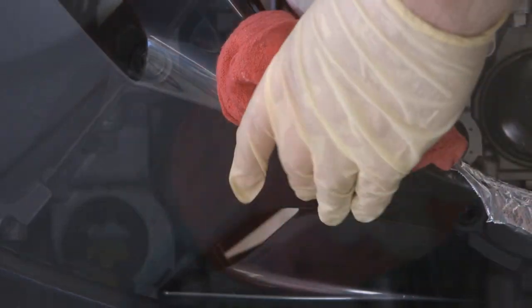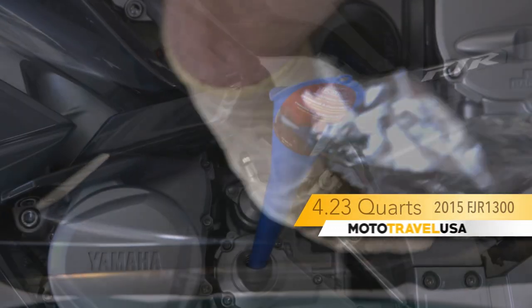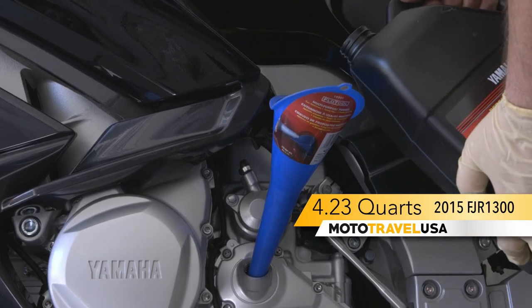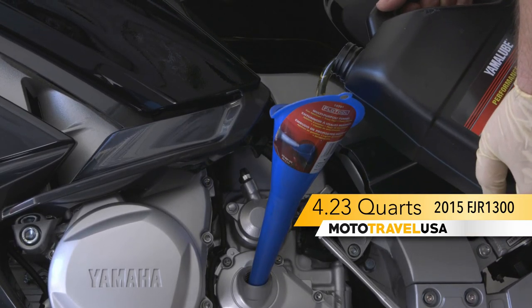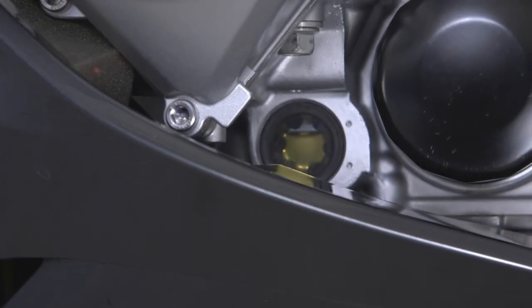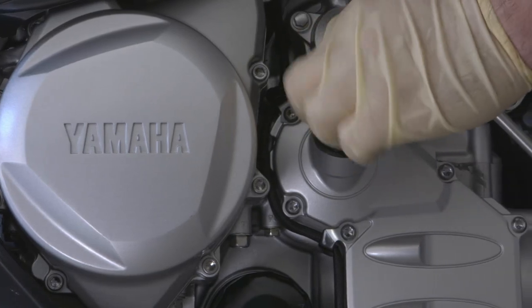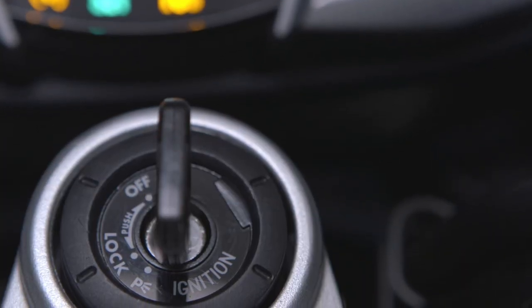Wipe the area clean and remove the tin foil. Place the funnel into your fill hole and fill with the recommended amount of oil for your bike. Look in your sight glass and fill between the upper and lower marks. Try not to over or under fill.